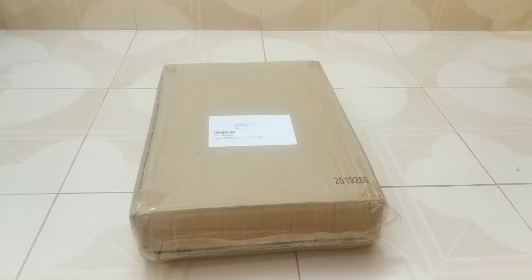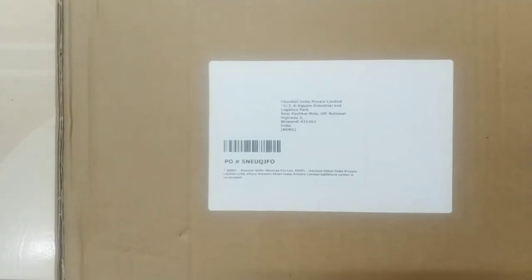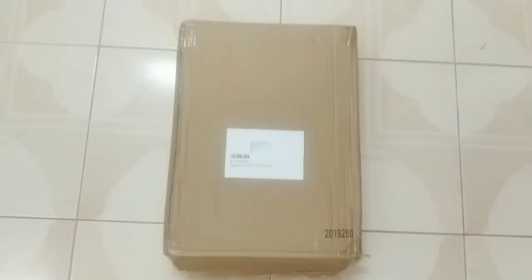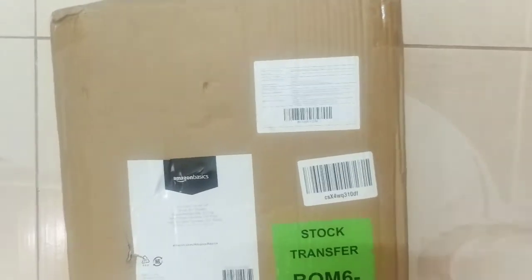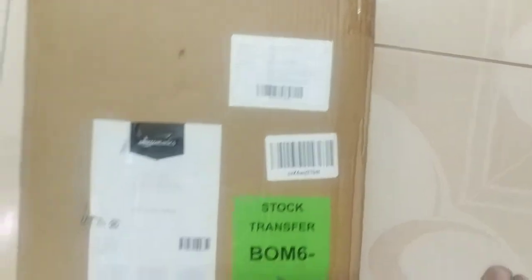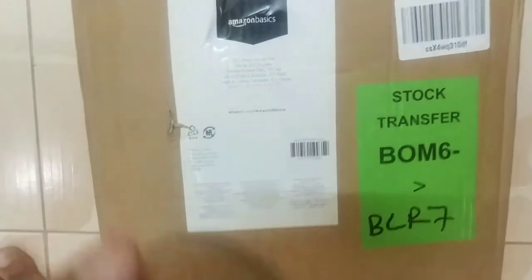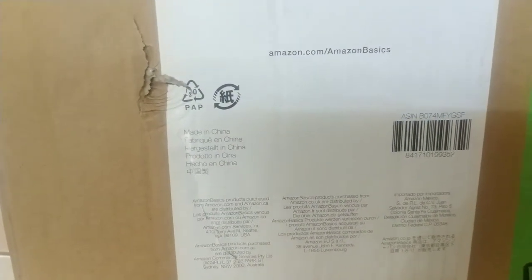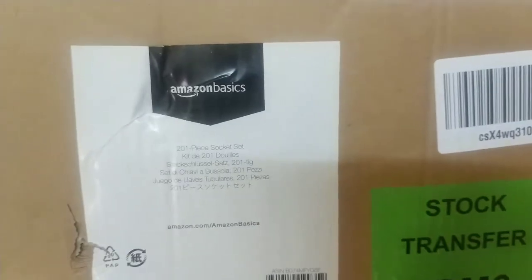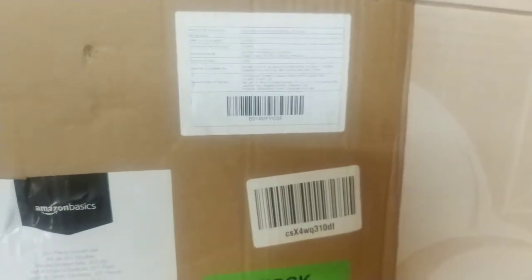After taking off the cover, this is how it looks. This is what the front side of the box looks like, and this is the back side. As you can see, this is manufactured in China and brought all the way to India by Amazon.